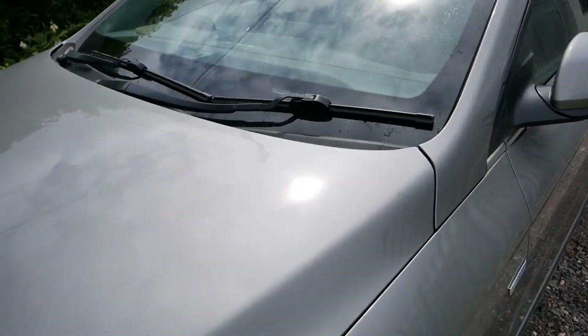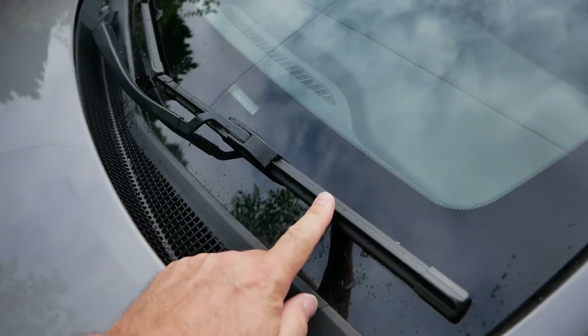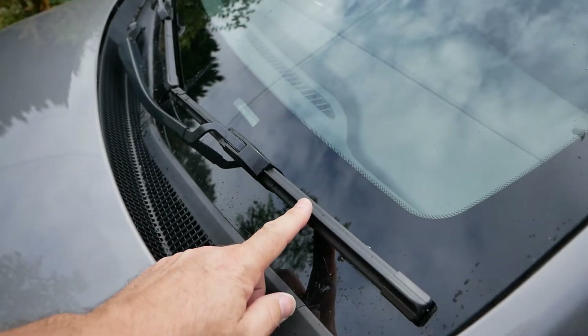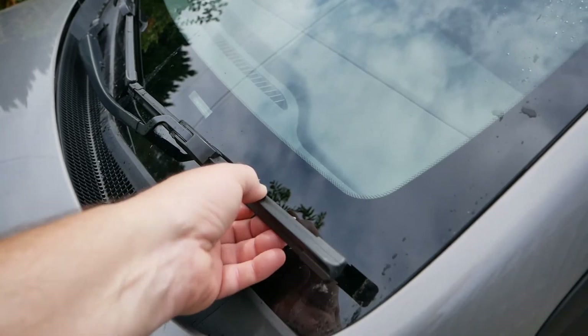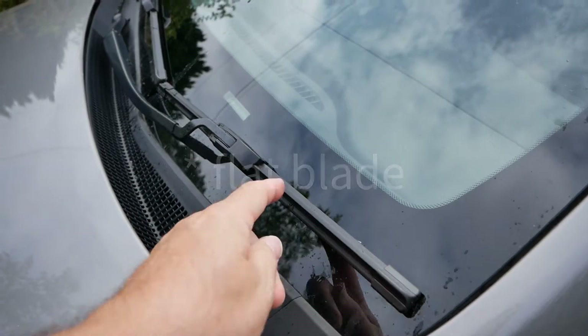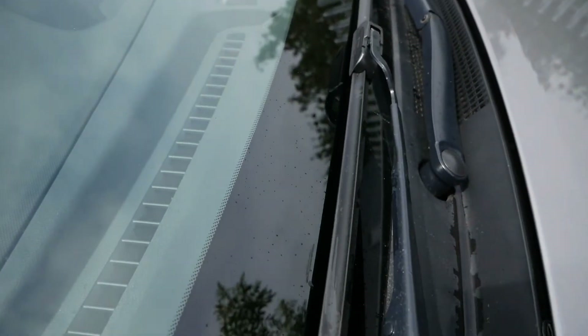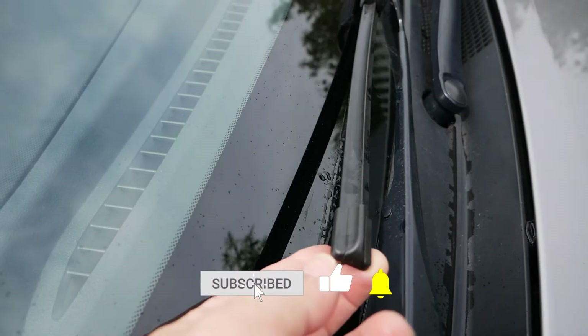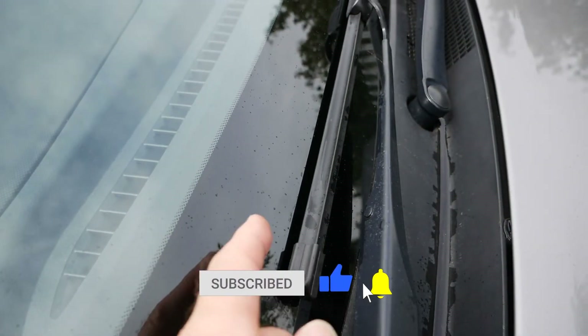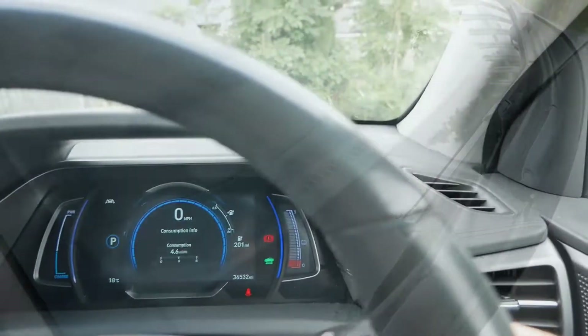This is a 2020 Hyundai Ioniq and in this video I'm going to change the wiper blades. Even though these wiper blades are relatively new, the reason is because these are the blade type and I'm going to swap them for a hybrid type of wiper. These wipers are actually Bosch and they're not very old, only a matter of weeks old, but I'm fed up of the vibration on them.